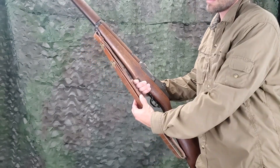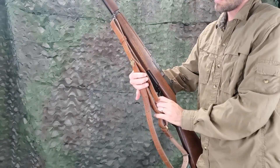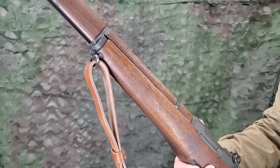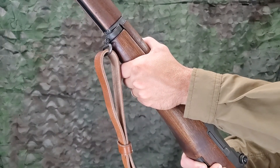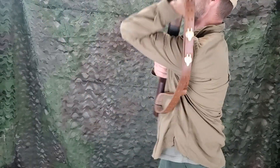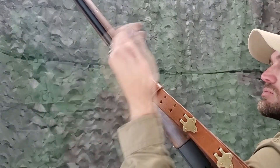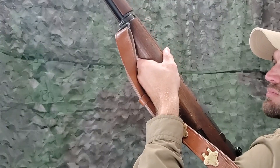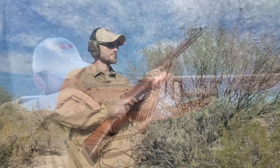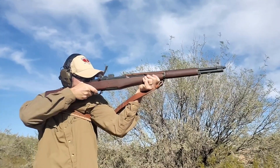For a hasty sling adjustment, first loosen the lower loop if it is not already. Grasp the rifle just behind the lower band swivel with the left hand and grasp the small of the stock with the right hand. Throw the sling to the left and catch it above the elbow and high on the arm. Remove the left hand from the rifle, pass the left hand under the sling, then over the sling, and re-grasp the rifle with the left hand so as to cause the sling to lie along the hand and wrist. The hasty sling is more rapidly adjusted than the loop sling, but it gives less support in positions other than the standing position.